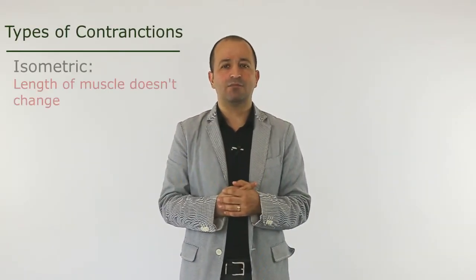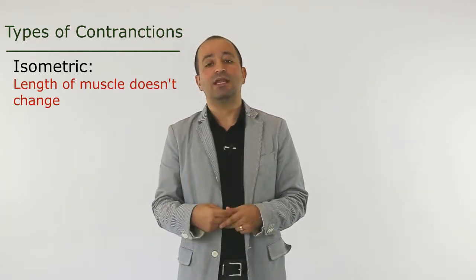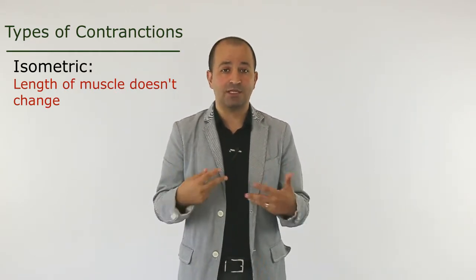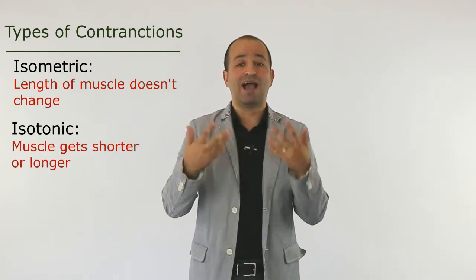The correct answer is isotonic contraction. This question is asking what type of contraction we have when the length of the muscle will change. In general, there are two types of contraction: one where the length of the muscle doesn't change, called isometric, and the other where the length of the muscle will change — the muscle either becomes shorter or longer, meaning we have movement.